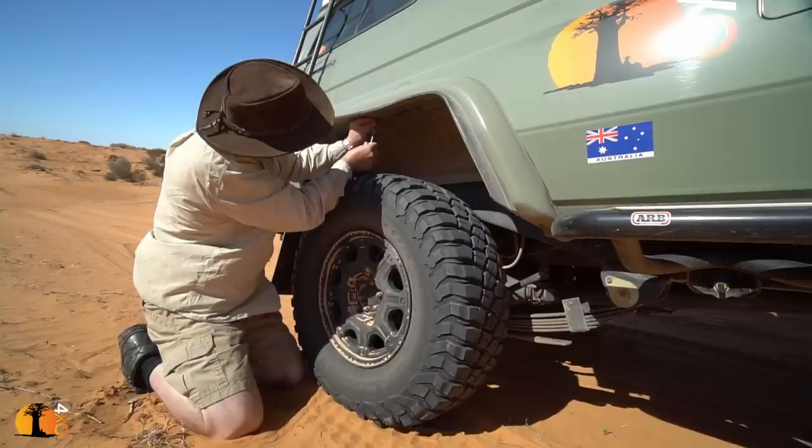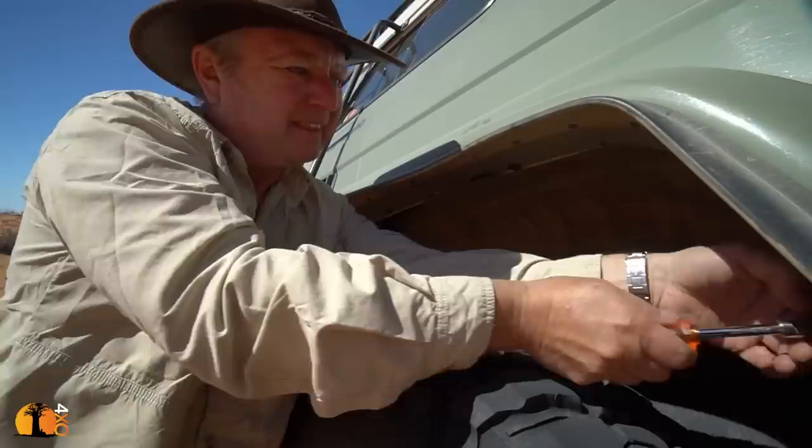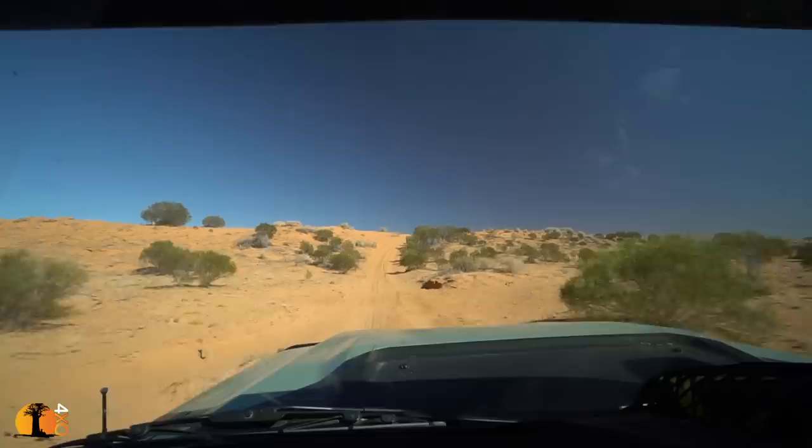I don't like wide tires. I don't think they have any advantage at all when it comes to travel. They're more of a liability than anything. I'm really struggling to find any specific advantage of wide tires.